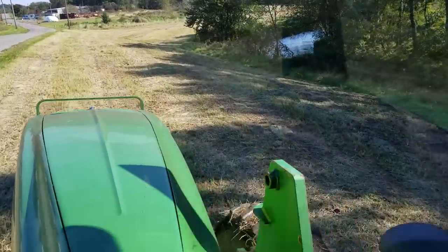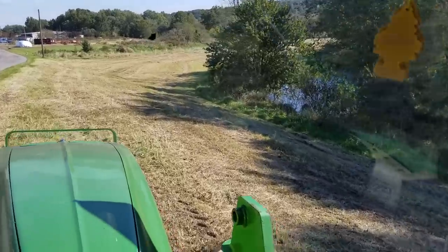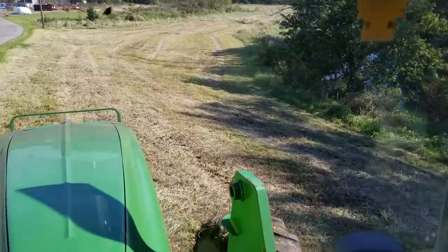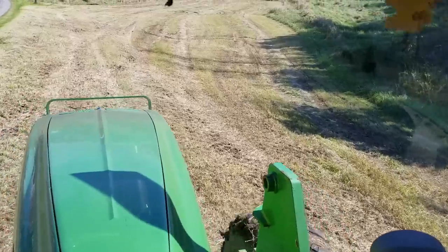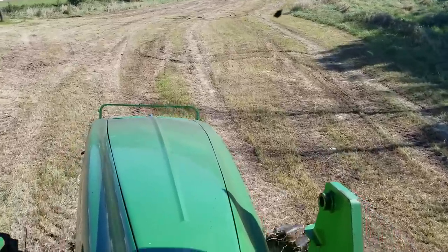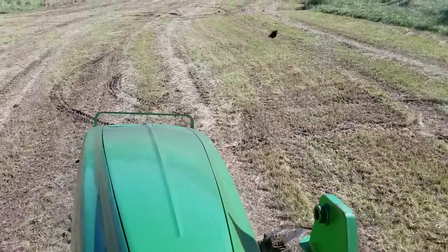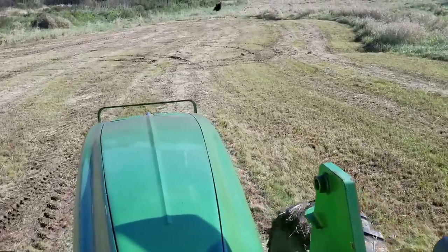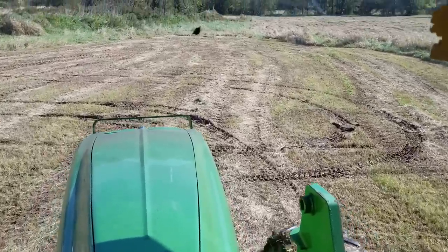I'm going to go ahead down here and check this lower field — the back field they're tedding out right now — and we'll see how that's coming along. These fields tend to get a little wet, especially on a wet year. With the duals it helps to kind of float across. We'll jump out here, check this field, and then let the dirt get dry and we'll move it again.